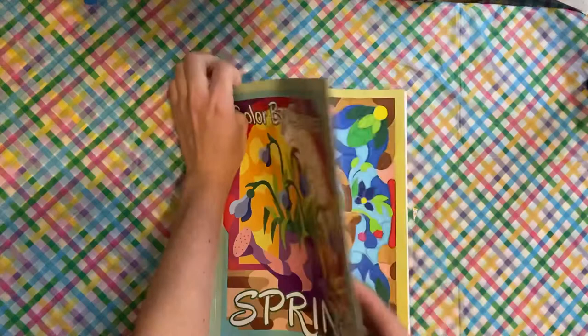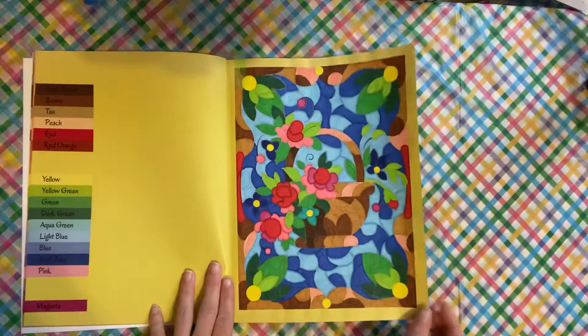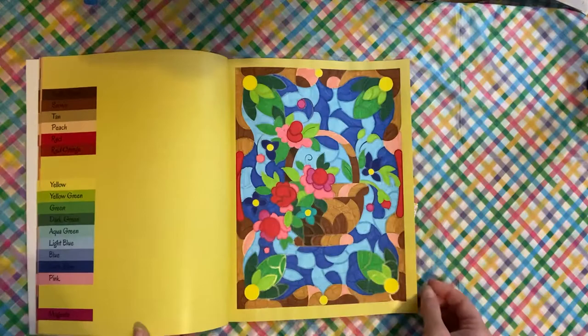Color by Colors — this is by Kira Shoshneva, her spring book. I was able to do this one. I'm going to tell you, I did this with water-based markers. It does still bleed through, but not as much. I was finding that with my alcohol markers they're bleeding through and getting all in the colors. So yeah, I did that one in water-based markers — love it.